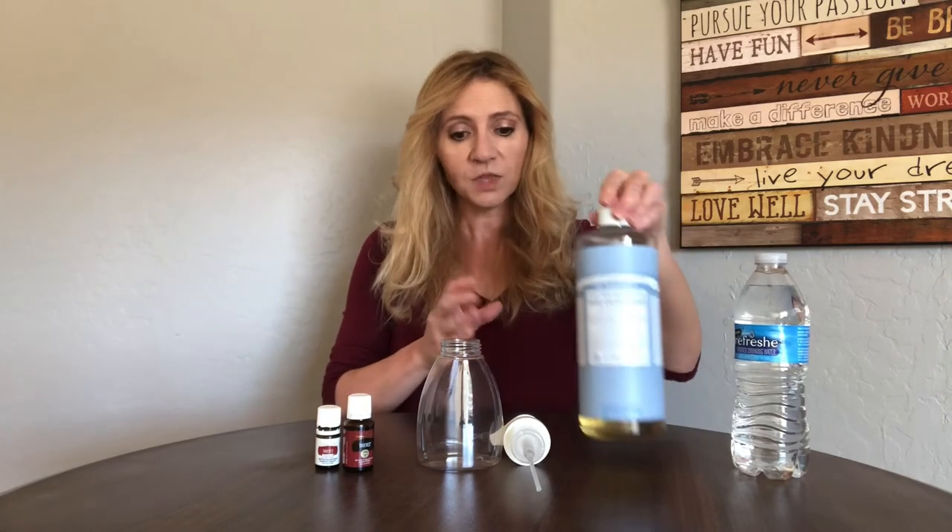We go with the Castile soap from Dr. Bronner's — this is the Unscented Baby. When I first started making this I did use the Almond scent but I prefer the Unscented. Now the recipe is kind of up to your own judgment because some people like it thinner and other people like it thicker. You can use up to a cup of Castile soap, which makes a pretty thick foaming soap that lathers up really nice, or you can go as little as one or two tablespoons. I'm at the point where I just eyeball it because I make it so often.